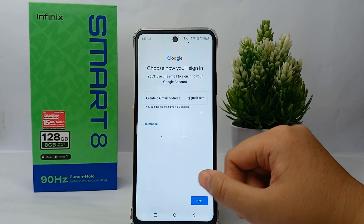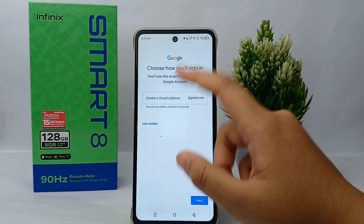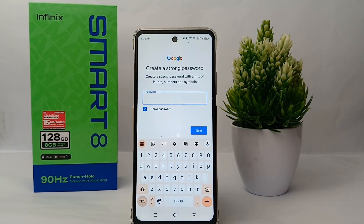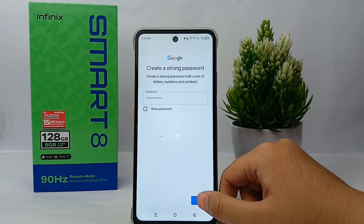After that, enter your basic information like your birth date, month, and year, then click next. Now you can choose how you will sign in and create a new email address. Then create a strong password and click next.